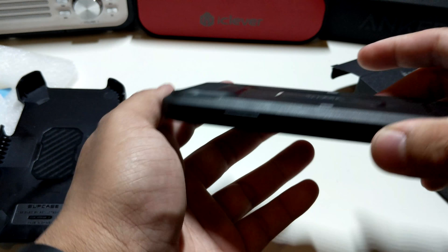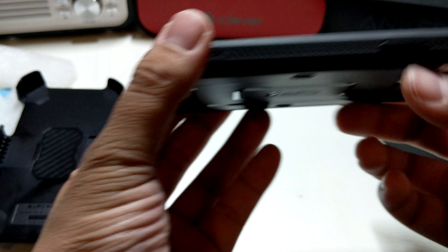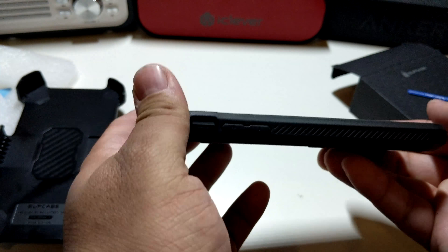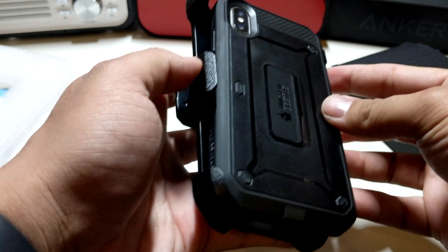Check that out guys — here's your lip action. There's a ton of lip action on the camera, and in the front of course that's looking like crazy protection there. Let's see how it looks in the belt clip.